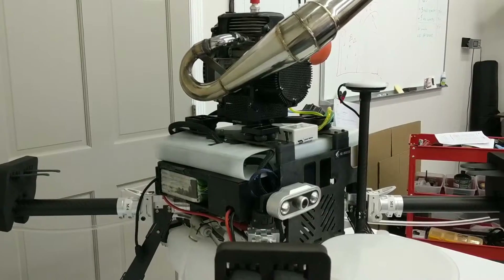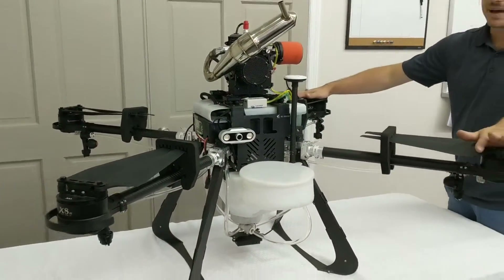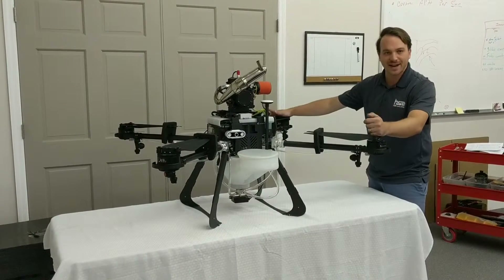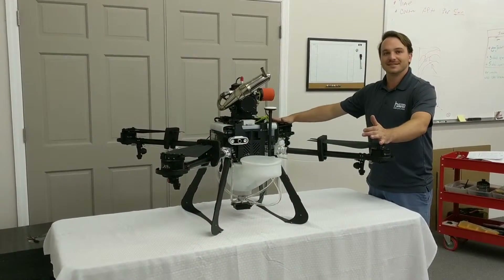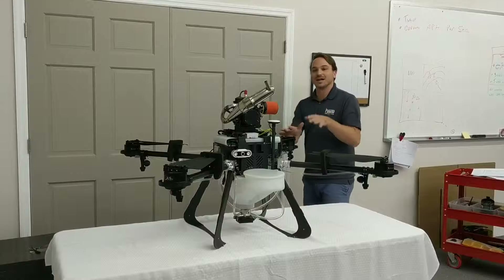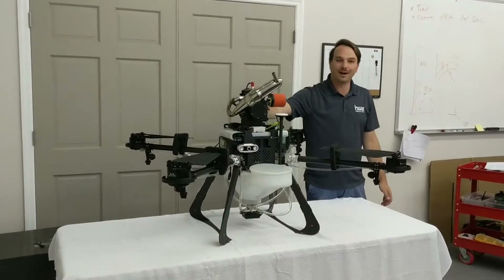Why would you want this? Well, the bottom line is batteries are expensive, they take a long time to charge, you have to store them properly, they pose a fire hazard — there are a lot of reasons why batteries are not the ideal power plant for a drone. This takes care of a lot of those issues by providing a gasoline generator on board the drone.